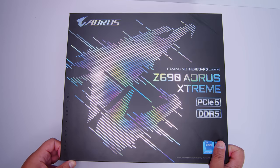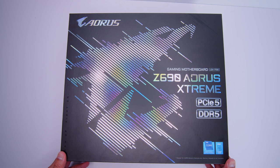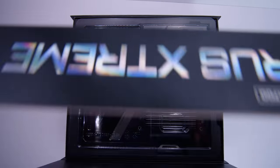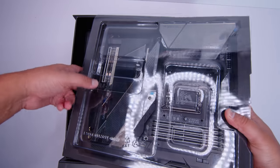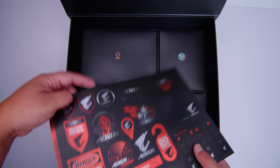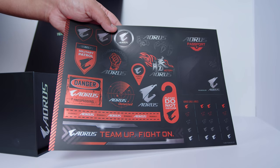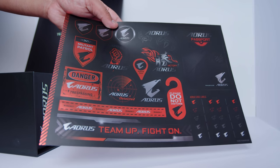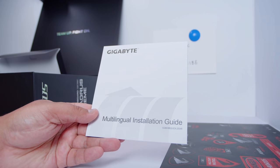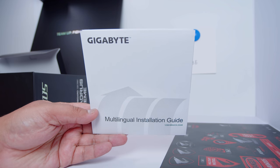Here it is, ladies and gents, the Aorus Z690 Extreme. Let's get the motherboard out of the box so we can take a bit of a closer look at all of the things that come with it. First up we've got this sheet of stickers — I don't know why they still include these with motherboards, I don't know anyone that uses these. Underneath flap number one we've got the multilingual installation guide, which will basically walk you through socketing these new LGA 1700 CPUs from Intel.